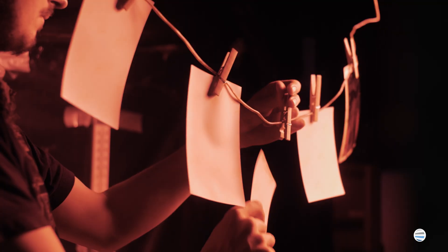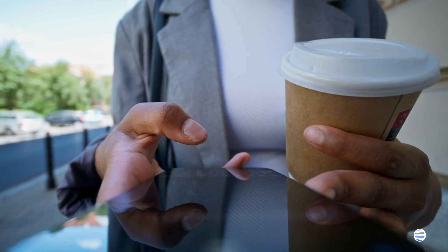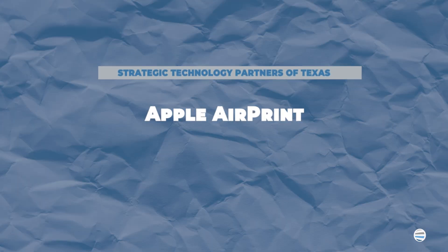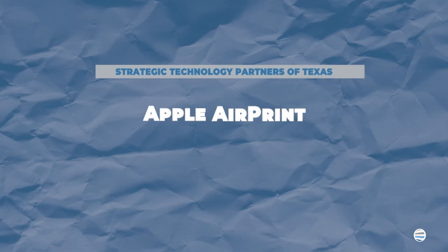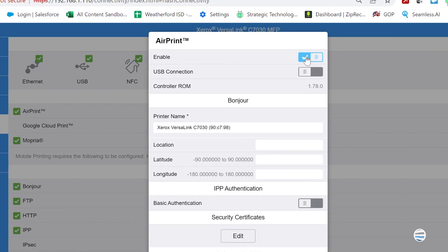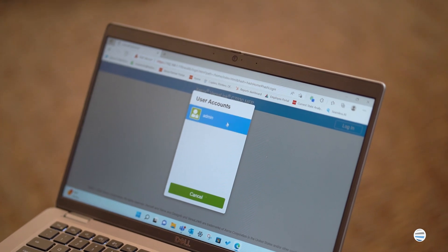Printing directly from your phone is usually a simple process, but it can change depending on the type of phone that you have and the manufacturer of your printer. AirPrint can be utilized in conjunction with almost every Xerox device and setup comes automatically configured on the machine, which means it requires no additional download or purchase to implement. However, you may have to enable your Xerox machine to use AirPrint if it was previously disabled.